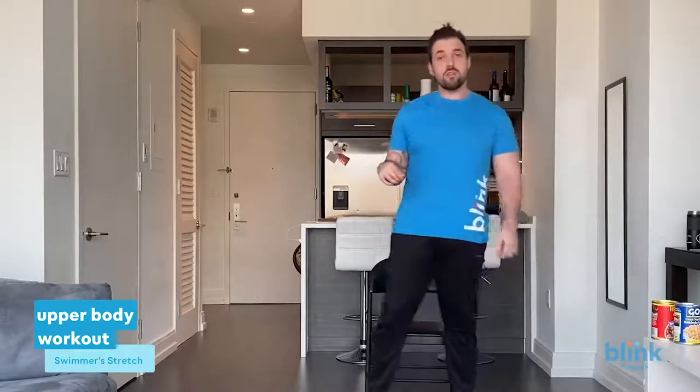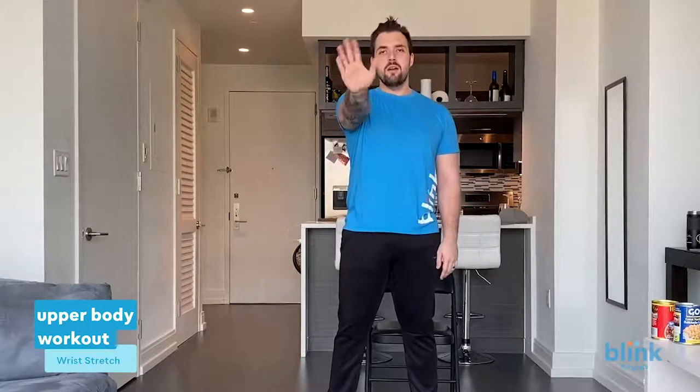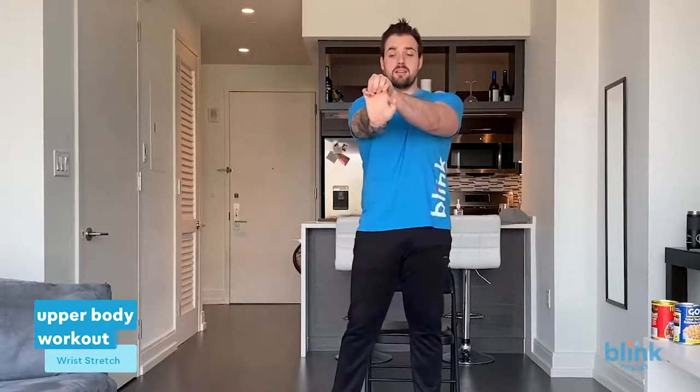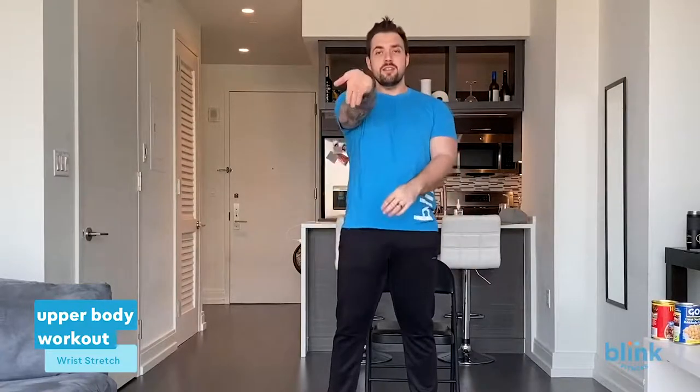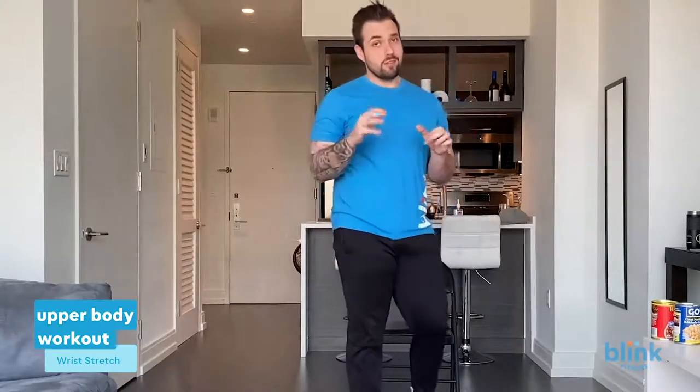Now we're going into a wrist stretch — take your wrist and pull it back, take your other hand and pull the fingers back up on top and hold for five seconds — four, three, two, one. Now pull them down and hold for five more — five, four, three, two, one. Relax. Other side — come out, over the top, bring those fingers back, feel your forearm really getting that stretch for five seconds — four, three, two, one. Then pull down and hold — five, four, three, two, one. Really loosening up those joints, especially the hands. Some of us are working from home and you're going to be feeling it in your joints — that's what that's for.